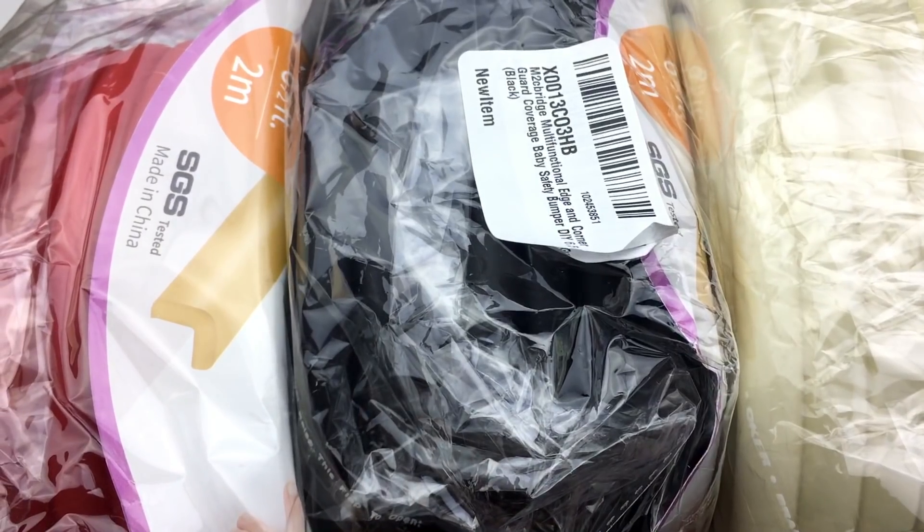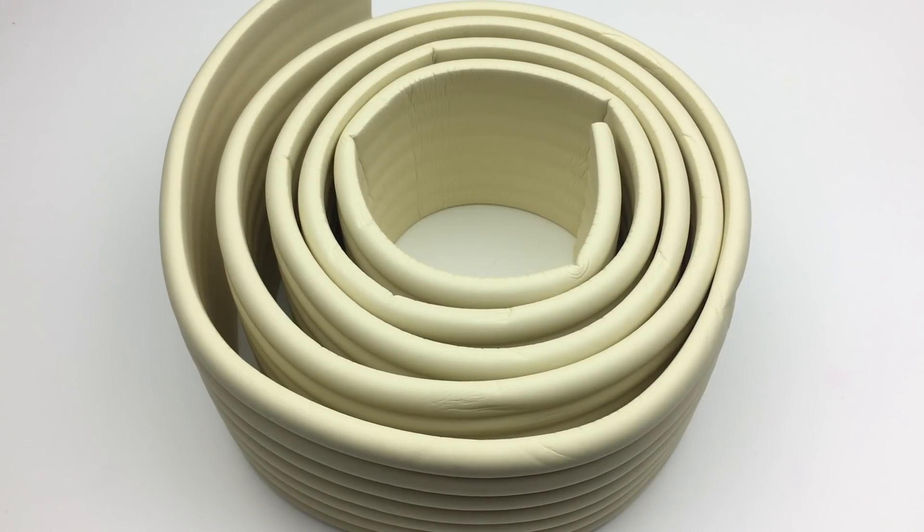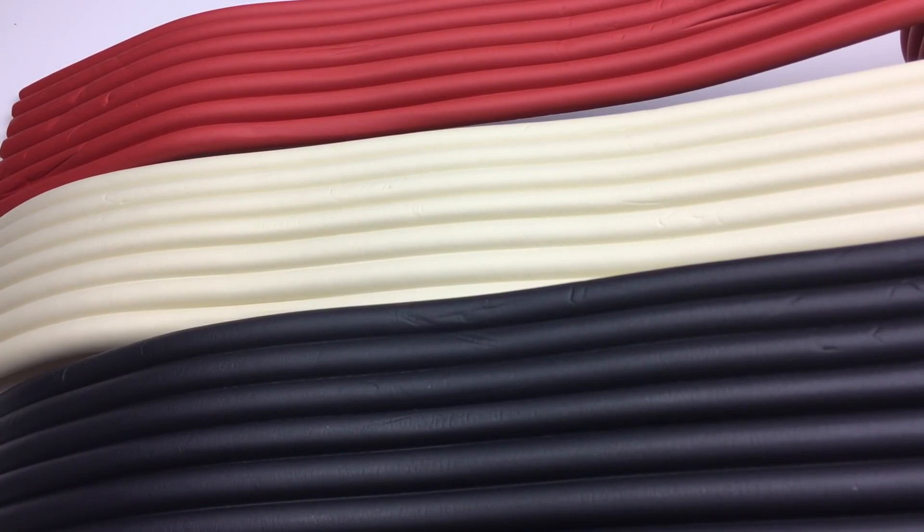Now back to making the slime. To find these foam pieces, search for baby bumpers on Amazon — I will have the link down below.